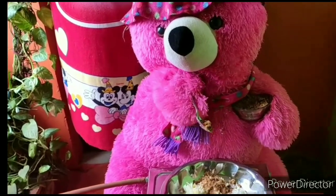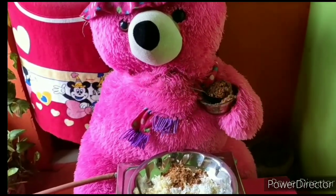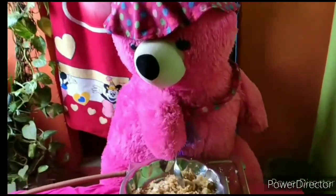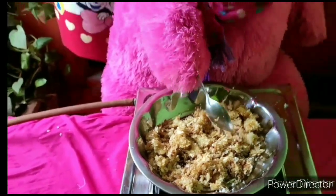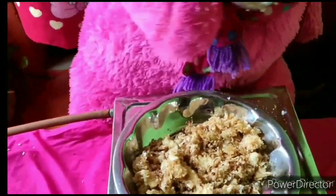Let's see how it is. Let's mix it up. Let's see — it's good, it's tasty, it's sweet. Now let's see how it is.